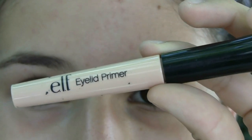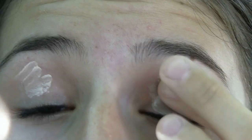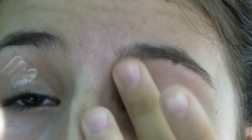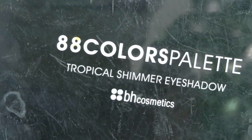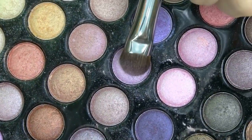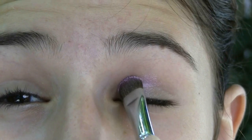I'm going to start off by priming my eyes with my e.l.f. eyelid primer. Now we're going to get right into the eyeshadow and I'm going to be using my 88 Colors Palette from BH Cosmetics. First I'm taking my Sedona Lace 105 brush and I'm taking this light purple eyeshadow and I'm just going to pack it all over my eyelid.